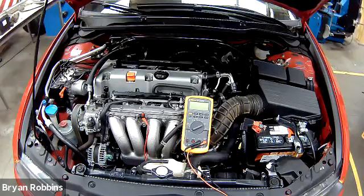Welcome back to the Edmond School District Automotive Training Center. This is Hot Rod High School. In today's episode, we are going to take a look at voltage drop testing in the starting circuit and the charging circuit of this 2008 Acura.